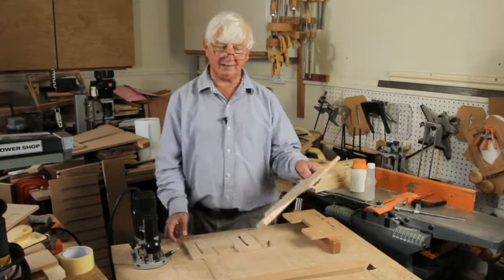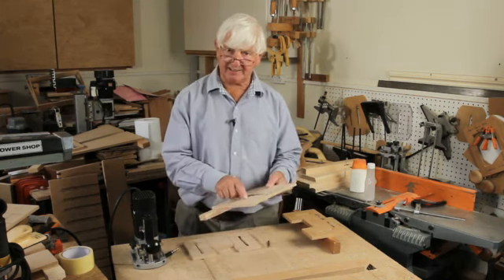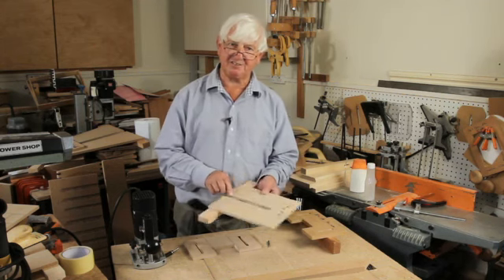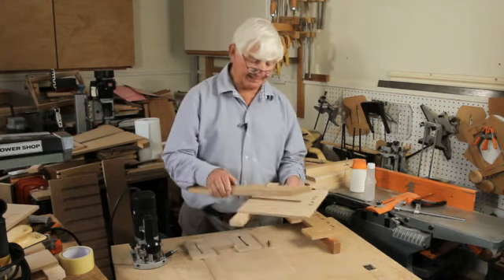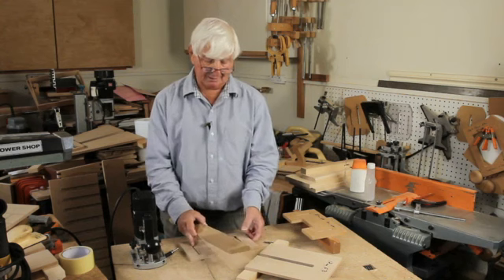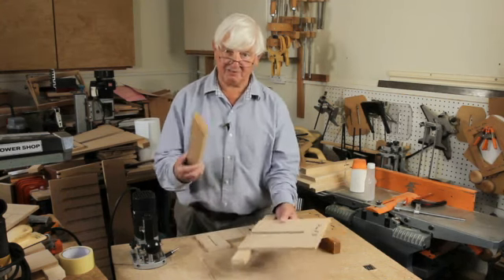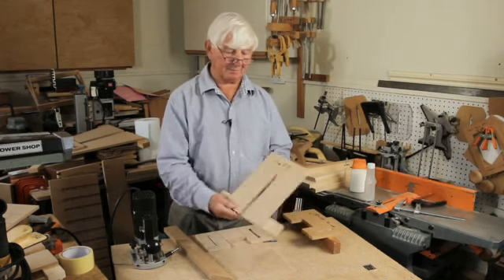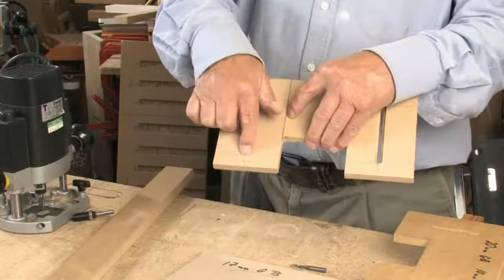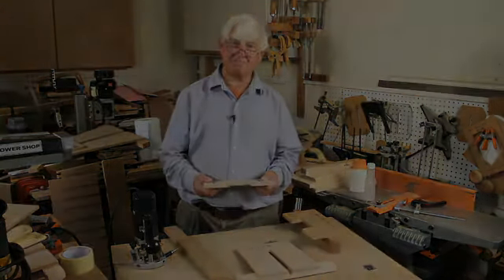All you need is a bit of MDF with a slot cut accurately to be a snug fit for whatever size guide bush you're going to use, and we use the straight edges for that. So if you've got those, you can make that — and if you've got those, you can make that. If you've got that, you can make that. And we're beginning to build up a routing system.